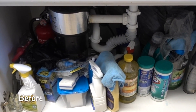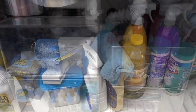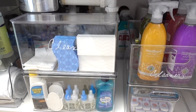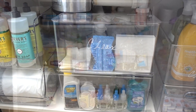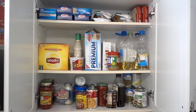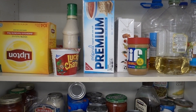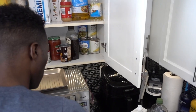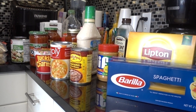Plus, I threw in a bonus and organized under their kitchen sink. The homeowners were already using their upper cabinets as their pantry — it was just a little unorganized. Having the homeowner remove and check expiration dates lets them see what they have and what's being wasted.